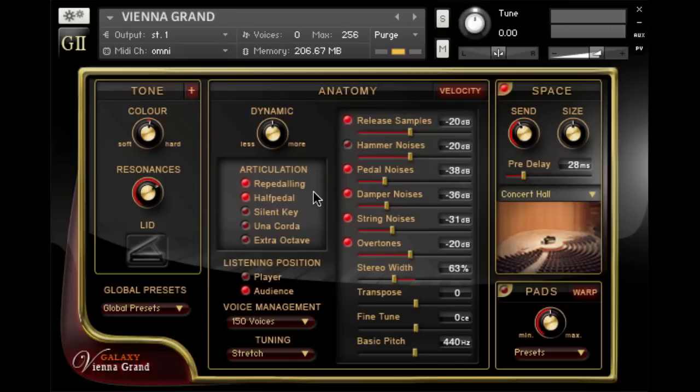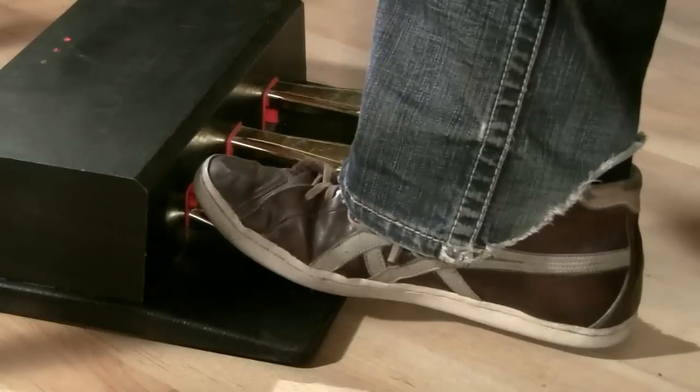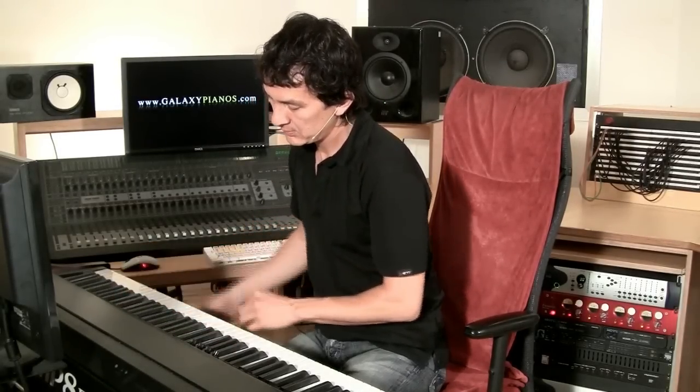Pressing the left pedal on a real grand piano shifts the hammers to the right so that fewer strings per pitch are struck — this is called una corda. This is what it sounds like without una corda, and this is what it sounds like with una corda. If you want to know more about pedaling, you can watch our articulation tutorial.